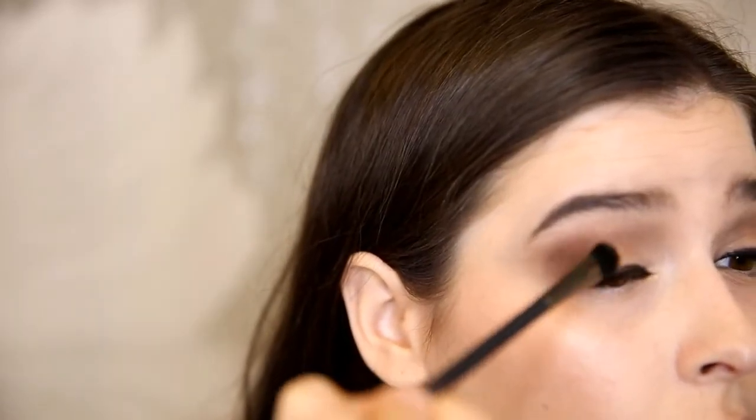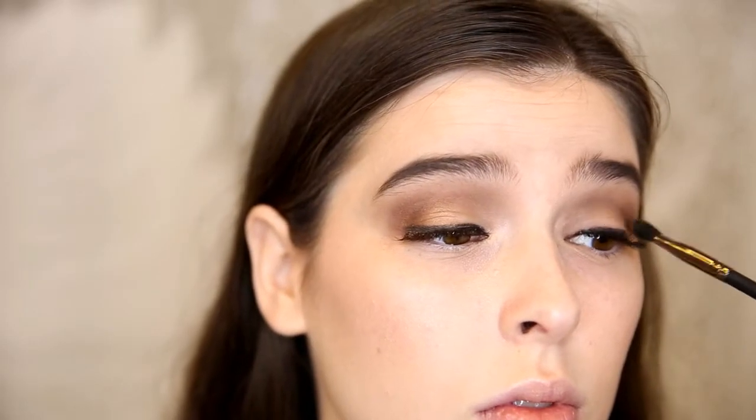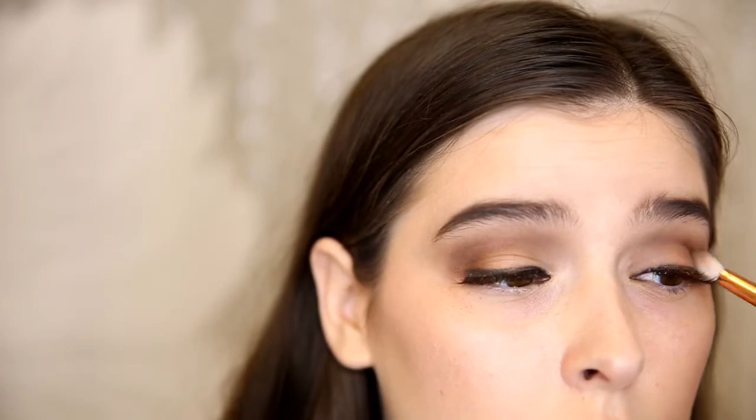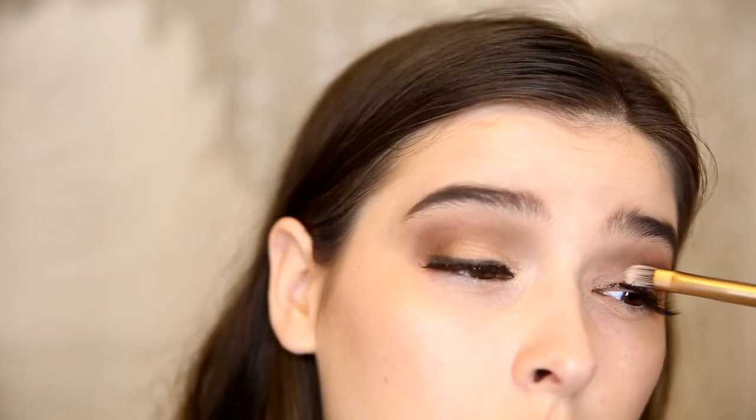The next shade I'm using is Rose Gold, and I'm applying this with a flatter brush into the outer three quarters of my eye. Then I'm applying what's left on the brush from Onyx to deepen the outer V and crease. Now I'm taking the shade Smoked Topaz and applying this in the inner three quarters of my eye.